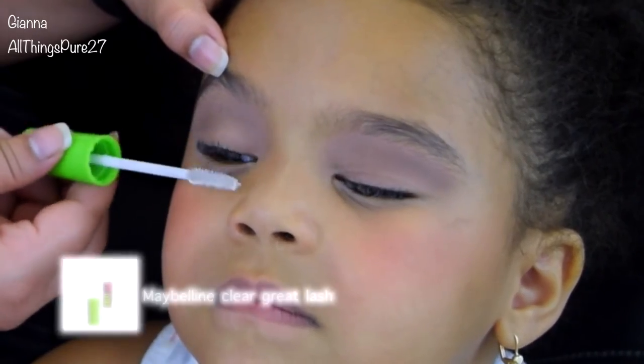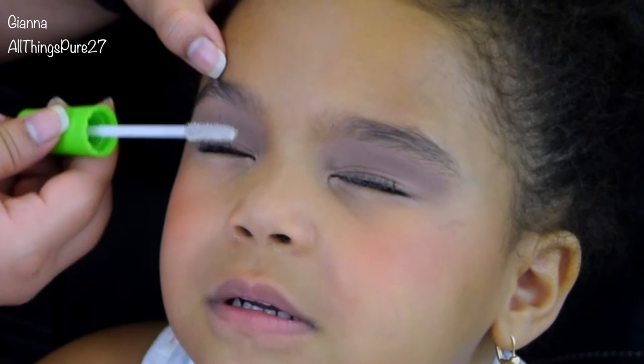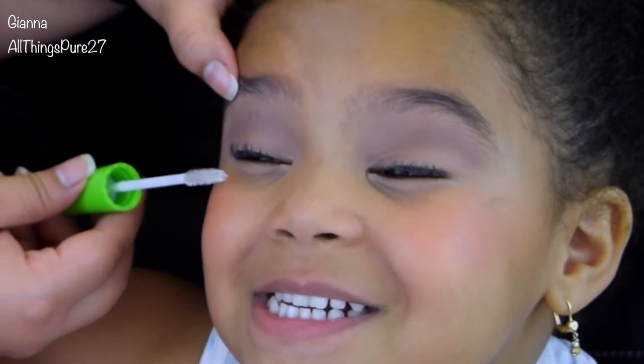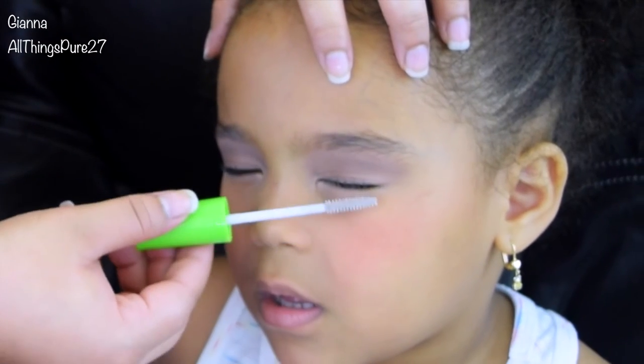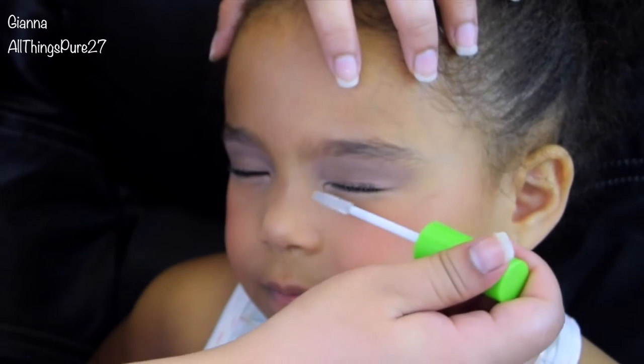I did apply a little bit of gel liner on her, and that's how that little black dot happened. To prevent that from getting worse, I just used clear mascara instead of a black one. To be honest, her lashes are already so long and naturally curly that she didn't really need much.